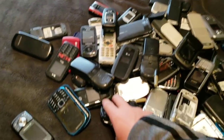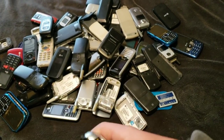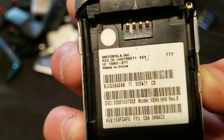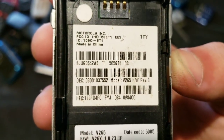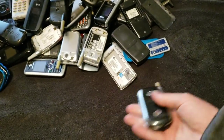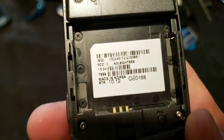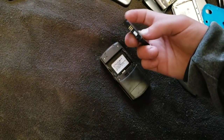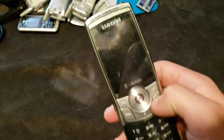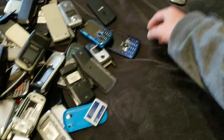Not all of these are going to be charged, but I will attempt to power on any of them that I think will work. First up, we have this Motorola — I don't even know what this is — V265. Works, but doesn't have a battery. We have this little Samsung phone, an SGH-T659, which works. I don't think it has a charge. No, it does not.